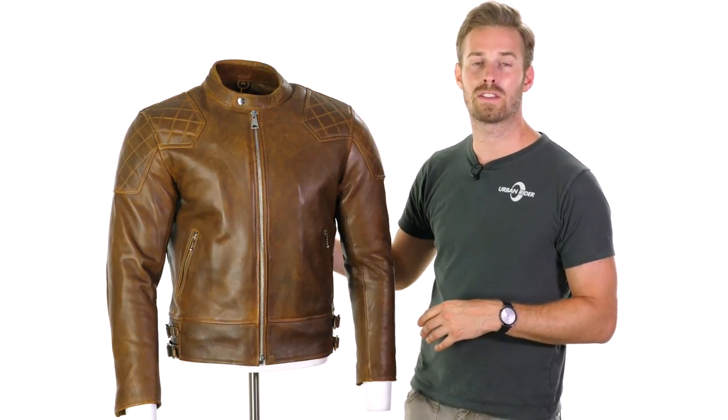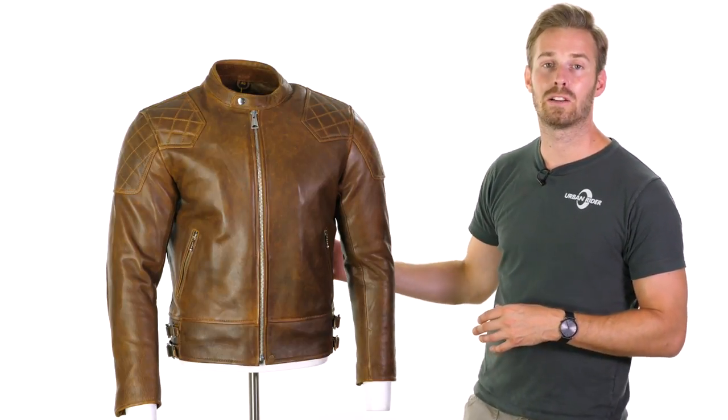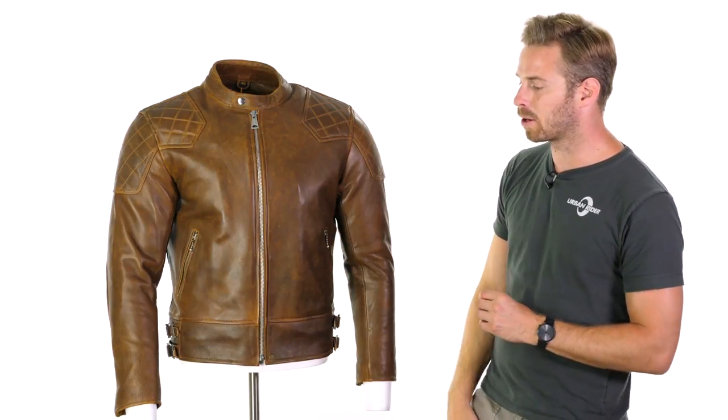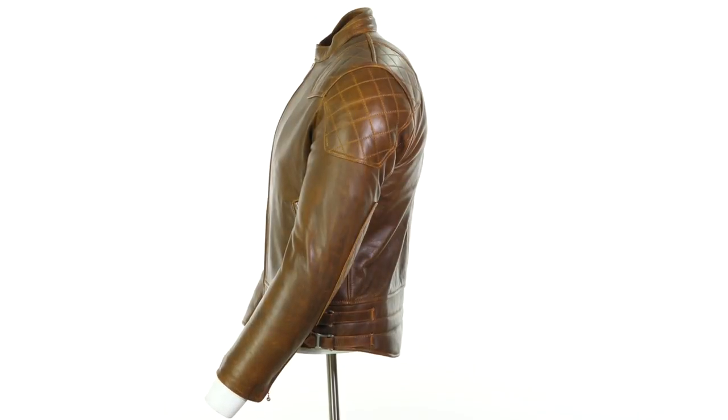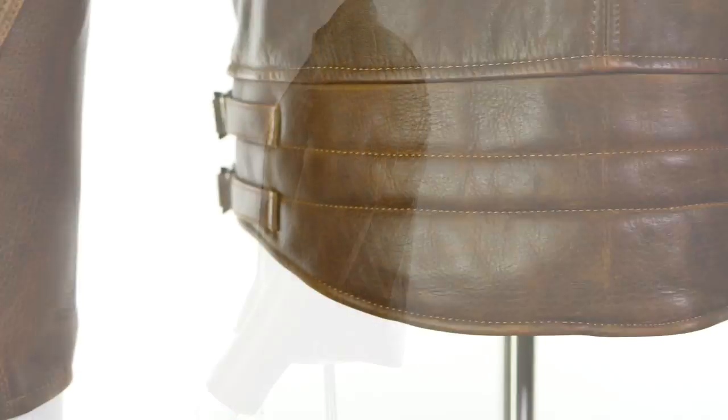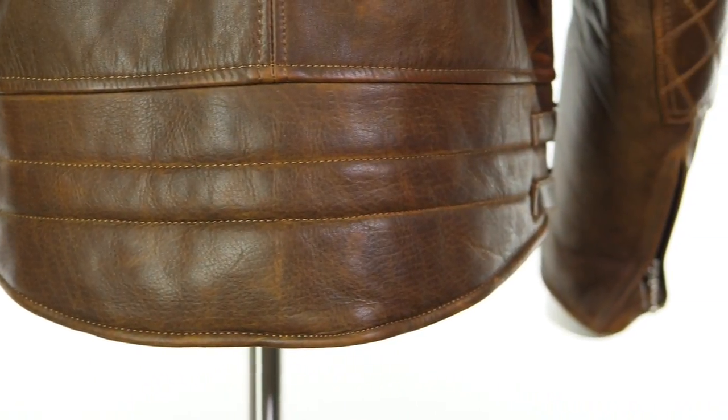You also have a pocket inside the rear of the jacket, so you can upgrade and include Level 2 micro-lock armor in that back section if you want to have a full complement of body armor. You have a slight drop to the back as well, making this a little bit more practical for those riders who have a more aggressive forward stance, which prevents leaving any exposed section at the lower back.